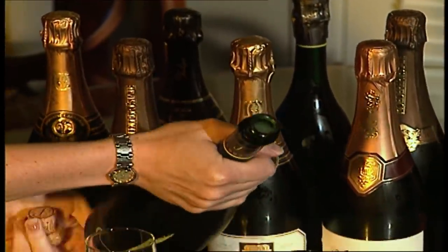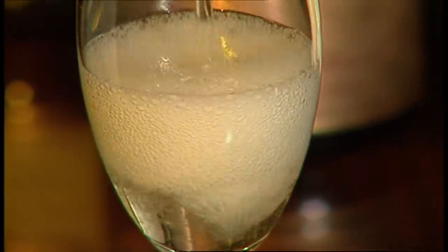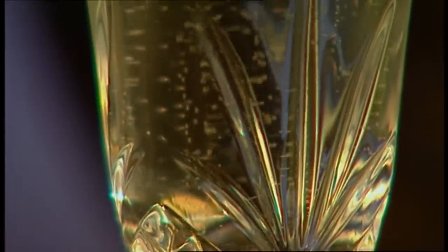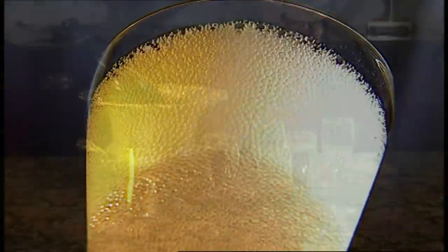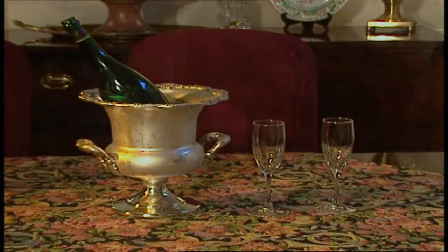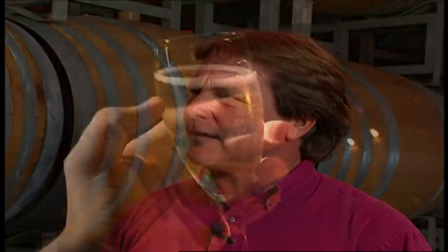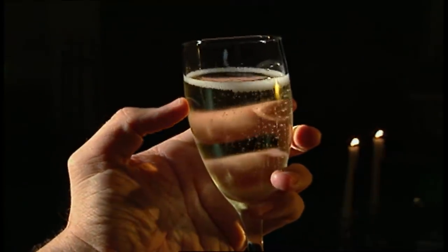Bill, why does champagne traditionally serve cold? I think champagne has traditionally been served cold mainly because that's the way people like it. But on a more technical basis, you want to keep the carbon dioxide that's in the champagne in solution — if it's warm, the bubbles are all going to froth out of the bottle and you won't have much liquid left. Why is champagne the drink of celebration? It goes back to the very beginning of champagne with Dom Perignon centuries ago, when he accidentally made champagne and didn't know he had done that. When he drank it, he went to the other monks and said, 'Brothers, brothers, I'm drinking stars.'